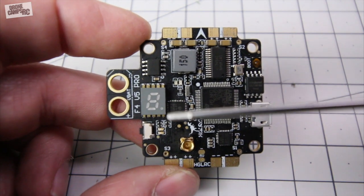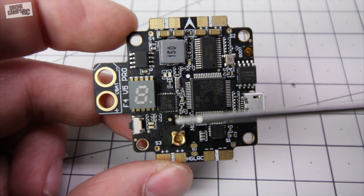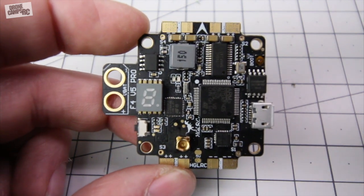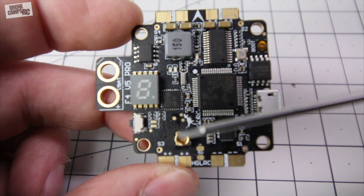You can do race band as well on this one, so that's nice. It's also running on 5.8 GHz which is pretty standard. 5 bands and 40 channels on this VTX.